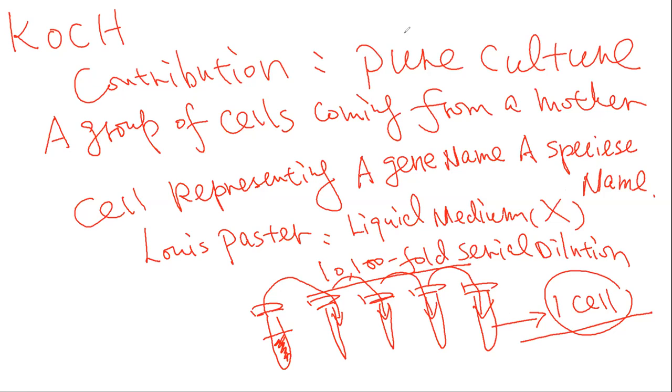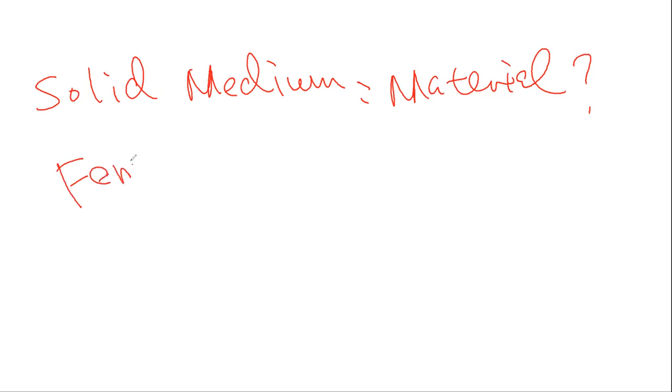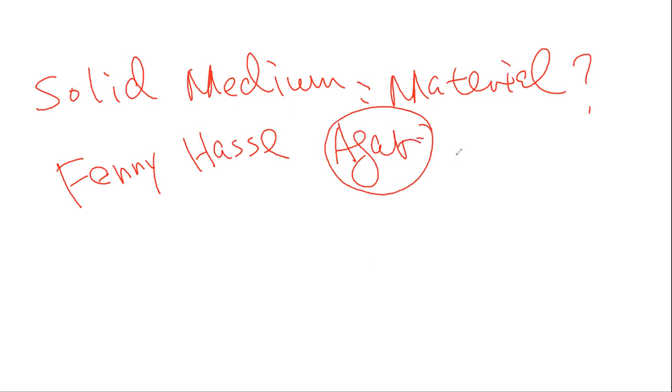Robert Koch did something else — he used a solid media. But the problem is, who's going to generate the solid media? Which material is better? What are the materials? They spent a lot of time to find it. A lady called Fanny Hesse found that agar is an important media coming from seaweed. The polysaccharides from seaweed form the solid media for isolating single colonies.